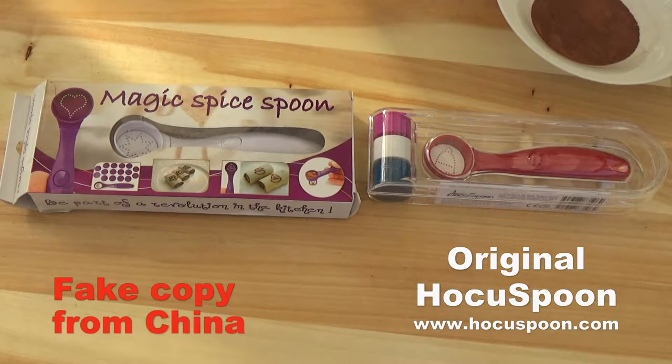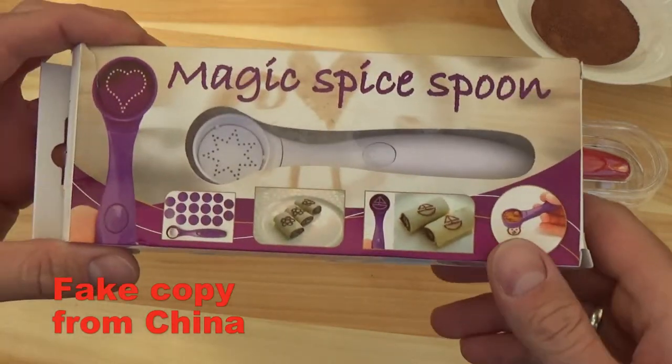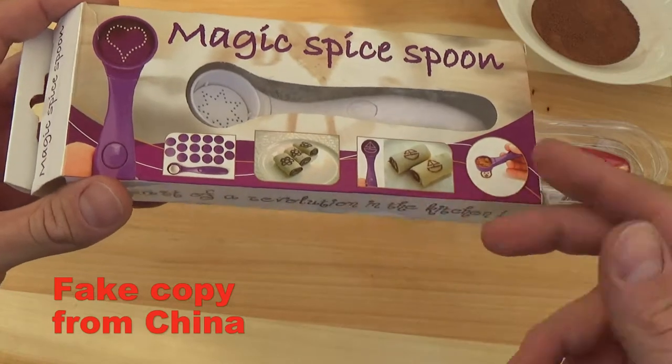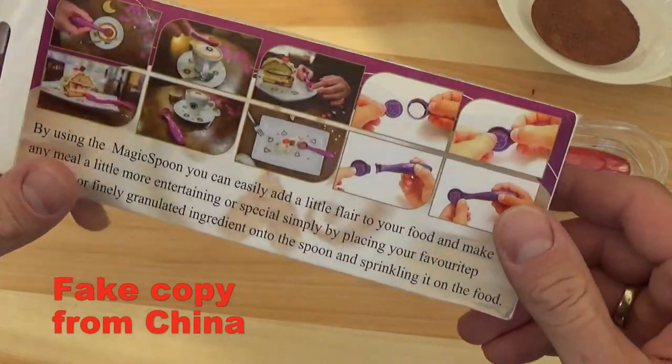Hi! This is a quick review of the fake Hocus Pum product right from China. This is the fake product. They copied the product and all the images — they got this from our website.